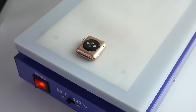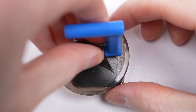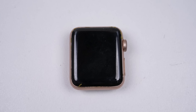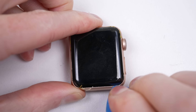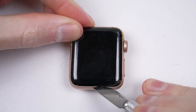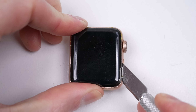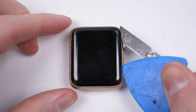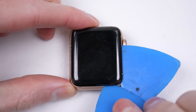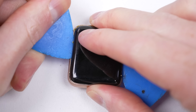I'll begin opening the watch by first placing it on a heat plate for several minutes to help loosen the adhesive. The screen is too small for a suction cup to grip and too recessed in the frame to be pried open using plastic picks. So I'll use a curved knife to pry between the frame and display. It's important not to insert the blade too far at the top or bottom as there are delicate flex cables. I'm only going to use the blade to create a gap, after which I'll use plastic picks to free the remainder of the display.